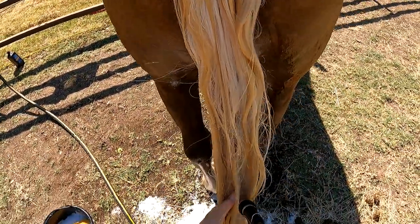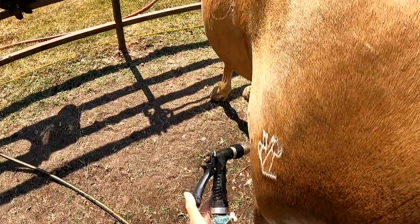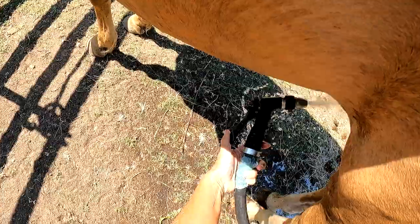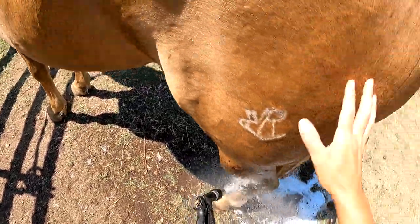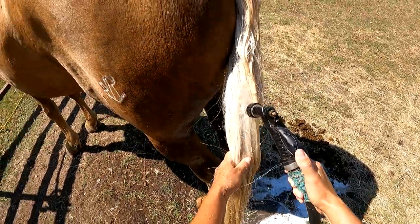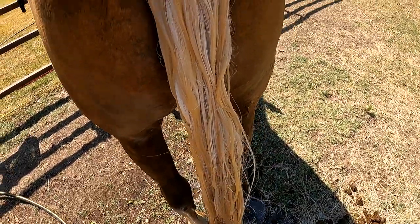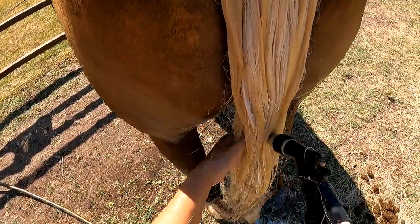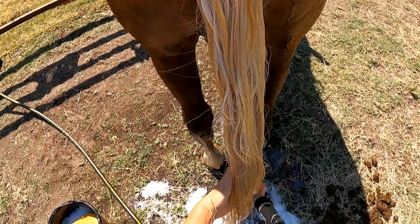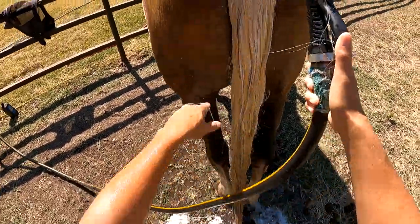I usually take this opportunity while I have my water hose out to go ahead and clean my gelding's sheath out. I'll take my sponge in there and work on that a little bit, and on a mare I always make sure I clean between their udder and their teats, because they can get super itchy and crusty up in there and then they can rub their tail because of that. So keeping them clean up in that area, in addition to parasite control, is super important.